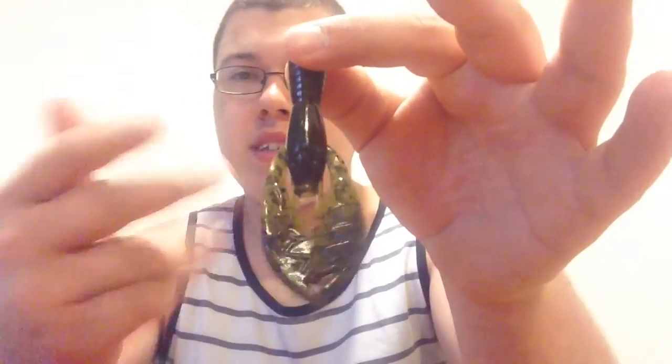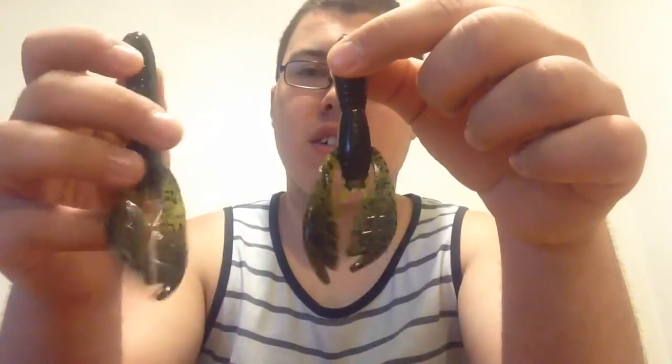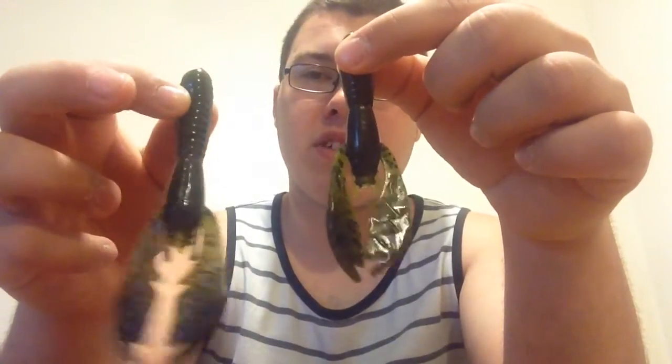The Net Bait Pack-a-Craw — this is the baby Pack-a-Craw, the standard size. They also have a tiny, a chunk, and the regular Pack-a-Craw. So this is equivalent to the jumbo Chig-a-Craw.